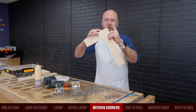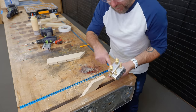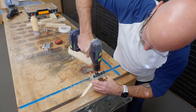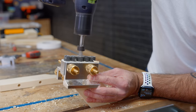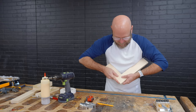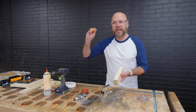Next up is a mitered corner such as a picture frame. Again, we mark the face, face, edge, edge, mount it in the vise, and do check mark to check mark. You have to make sure you're not drilling out too far where the drill bit goes through the wood. Three holes is probably overkill for a picture frame. We add our dowels and get a perfect miter. You can do a double row using the spacers — I'll demonstrate that at the end with the real world project.